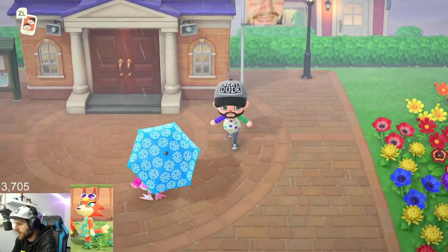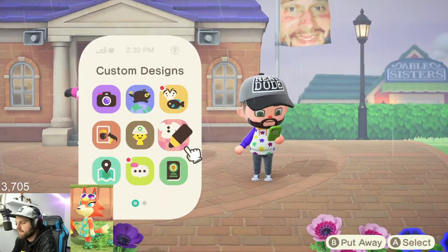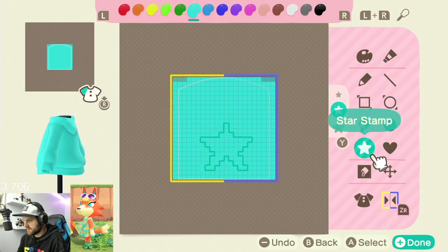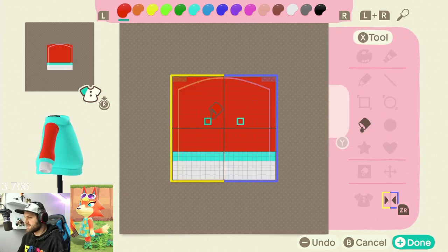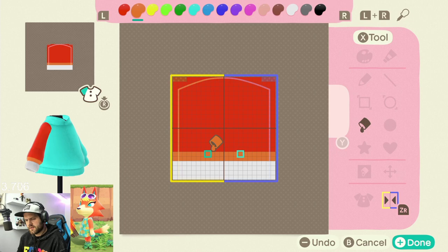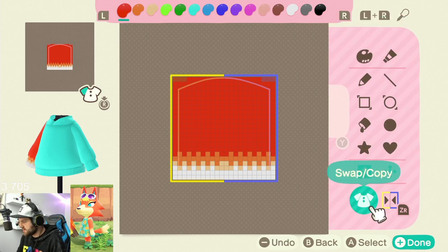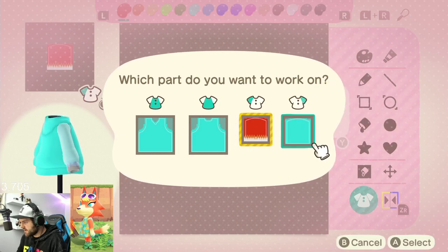Should we do a dress for her or like another hoodie? I like the hoodies, I like matching them. I'm working the sleeves first. I feel like I have a better idea for the sleeves — I kind of wanted the arm to look like a fox arm almost, if that's cool. You feel me on that? That might be kind of cool. And then we're going to copy this, flip and copy — boom.